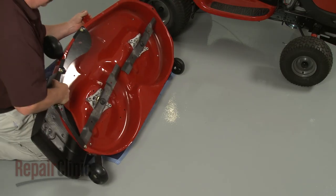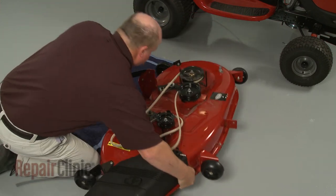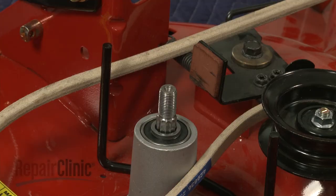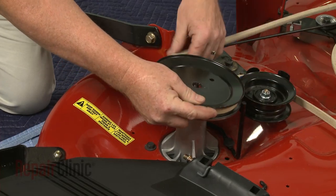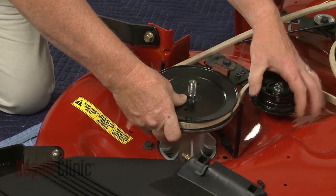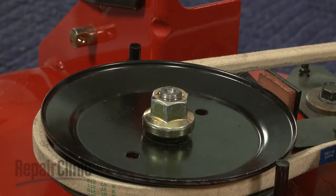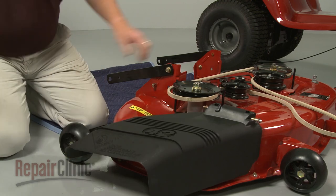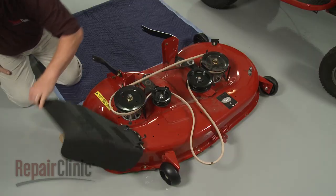Return the deck to its upright position. Slide the washer on the spindle shaft. Realign the belt on the pulley as you slide the pulley onto the shaft. Re-thread the mounting nut. Secure the blade and tighten the nut to secure the pulley. Remove the wood block.